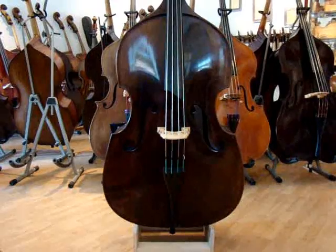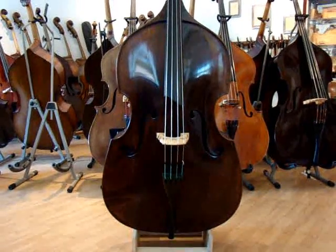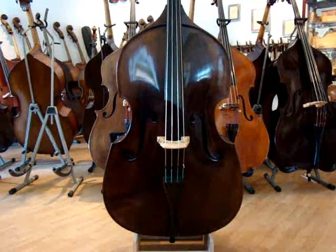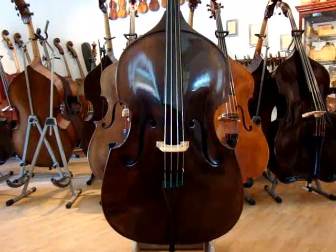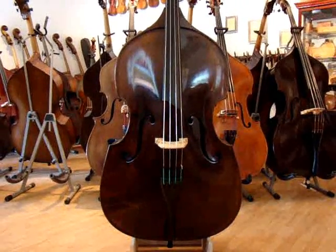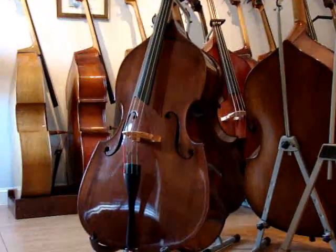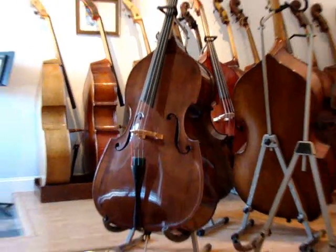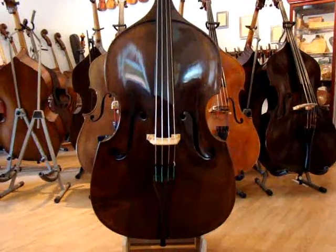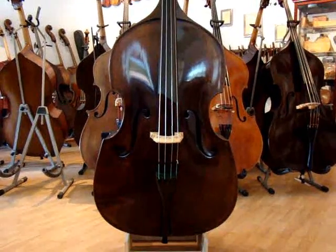Eric with UptonBass here. I thought I'd take a minute and show you what an entry-level fully carved double bass made by our workshop looks like and what you could expect. I made this bass for the ISB show — actually right alongside the bass we made for the competition. That one is now sold and leaving us very quickly, as is this bass. It's leaving here on Monday, so I wanted to document it before it left.